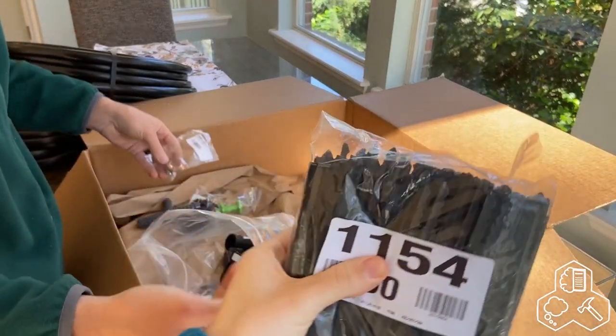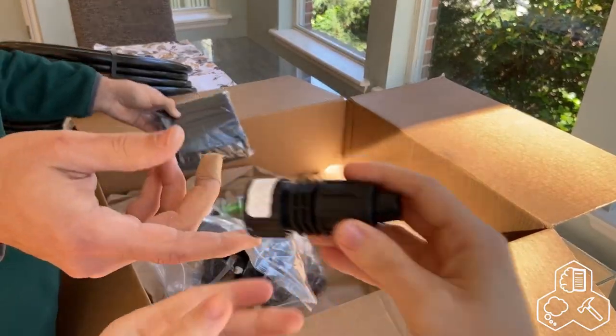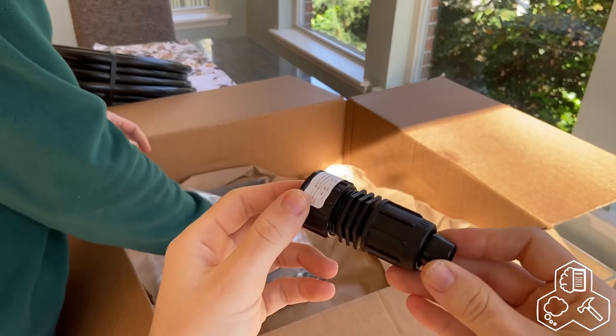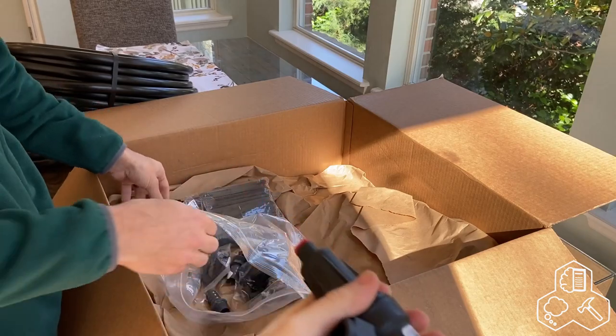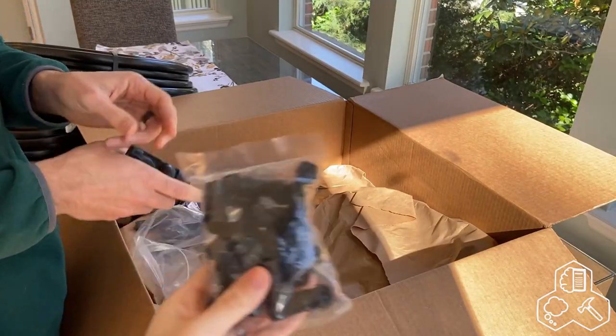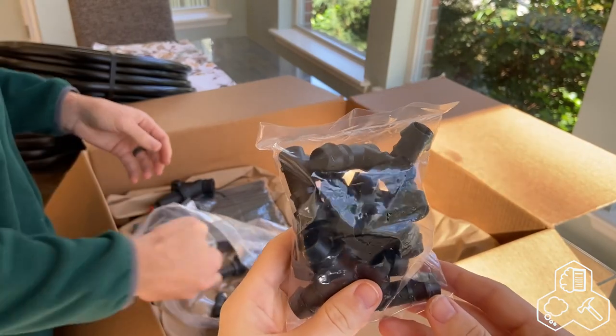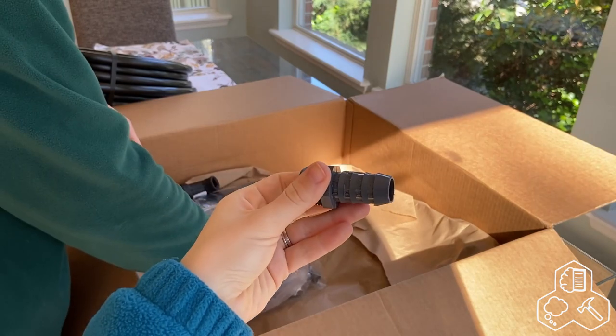Anchors or stakes, end-of-line caps for the bigger hoses, a pressure reducer, nineties for the half-inch tubing, and a three-quarter inch hose to male NPT fitting.